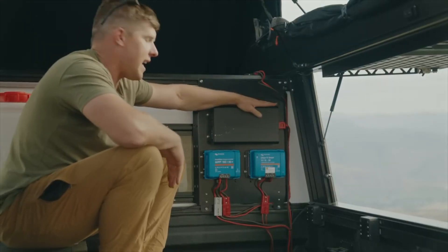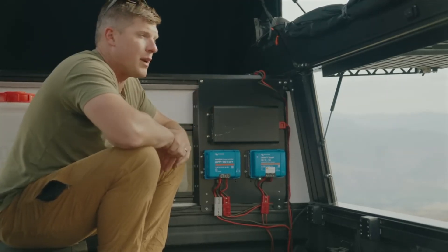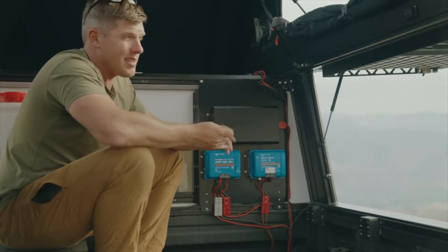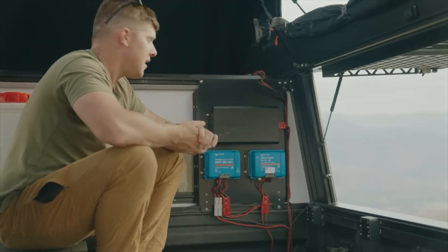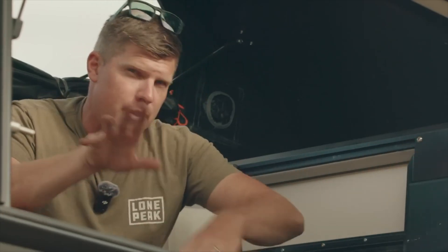The first component is a 1000-watt inverter. It has two normal plugs so you can power whatever electronics you want — coffee pots, microwaves. Some people get crazy out there; I just charge my laptop and drones and things like that. This runs off of a separate battery that we'll talk about in a second, that's in the bed of your truck.